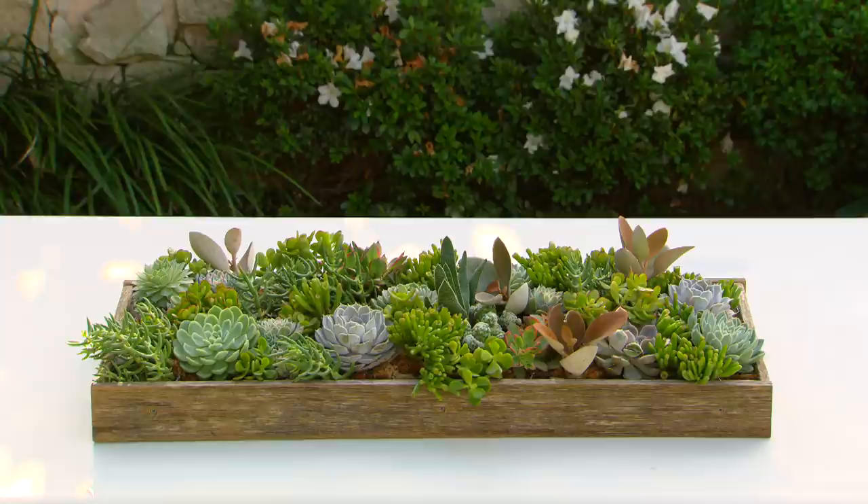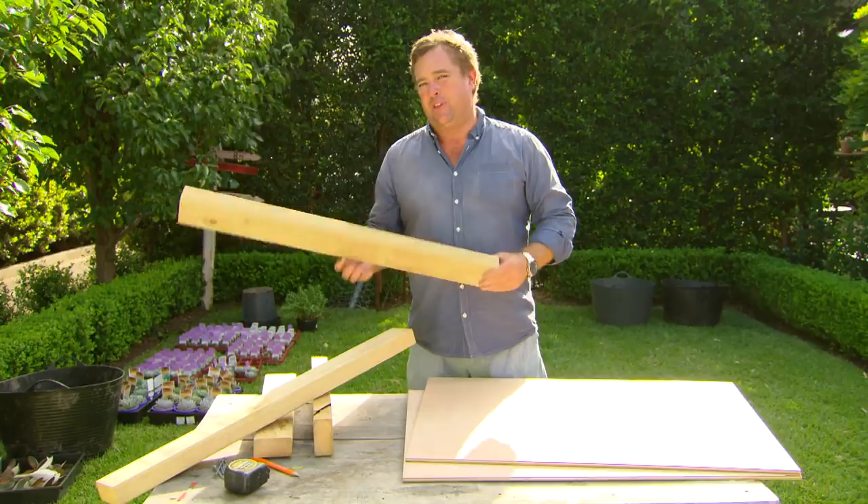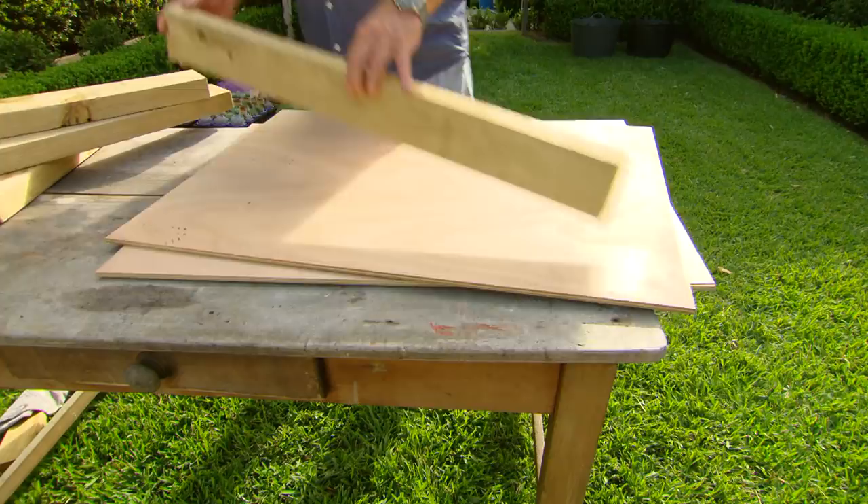A bit of plywood and some recycled timber. What we've got is two sheets of marine ply, store bought not cut, and some H3 treated pine that's been cut down to size. If you're not real good with a circular saw, you can get them to cut each of these lengths for you, but you will need a jigsaw to cut out the pattern in the middle.